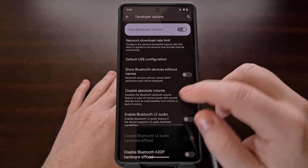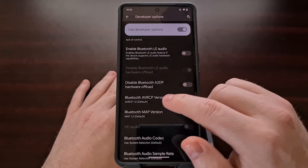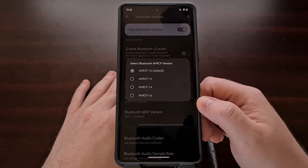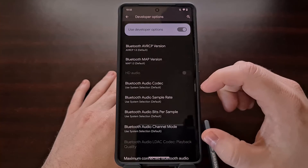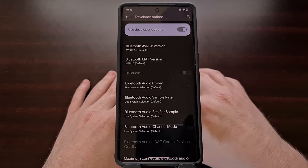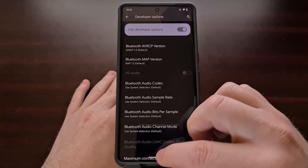Go into this menu and try these toggles, or maybe try changing the Bluetooth AVRCP version, the Bluetooth MAP version, or even some of the other options available. You can always change them back to the default selection if they don't end up helping, but they are worth looking into if you're still having trouble with Bluetooth.